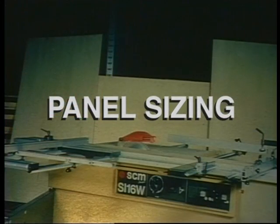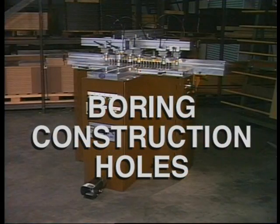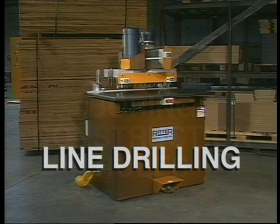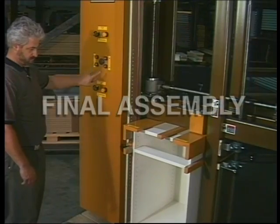Panel sizing, squareness and accuracy ensure predictability and reliability in the remaining processes. Edge banding produces clean, square, and accurately trimmed panel edges. The third process is the boring of construction holes for dowels, screws, and other mechanical connectors. The fourth process is line drilling for predictable location of hinge plates, drawer guides, and shelf pins. And last, the final assembly.